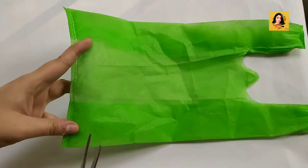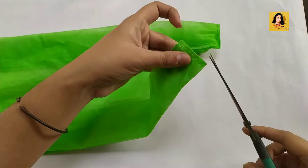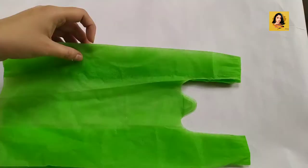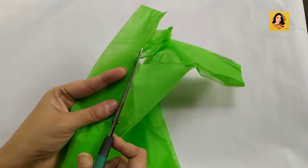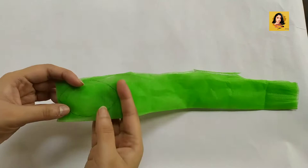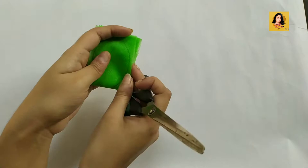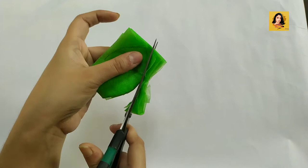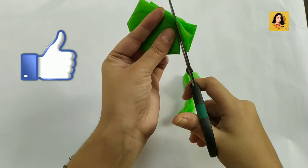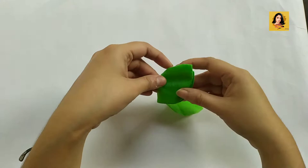Take any colored fabric bag and cut the sides. Now I'm cutting it in smaller sections and drawing a petal-like shape on it. Cut the whole bag in this way and separate the petals from each other.